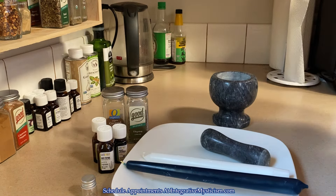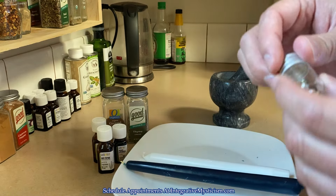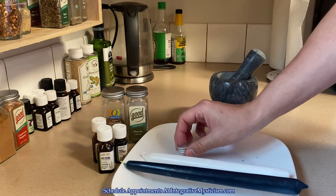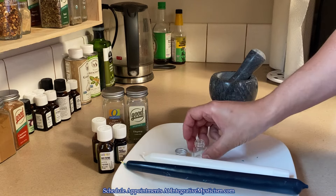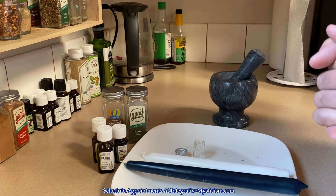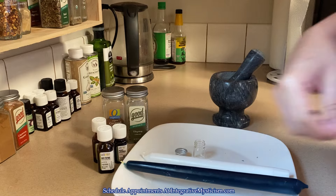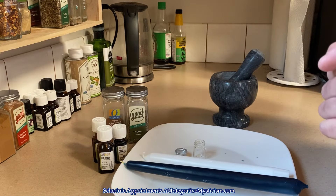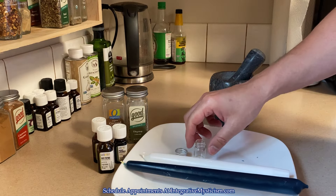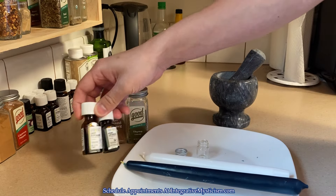First things first, I want to make my anointing oil. You don't have to copy me exactly. If you don't have a stock of essential oils — and I know they can be expensive — you can simply work with olive oil and then dust your candles with the dry ingredients. I am going to be dusting these with some dry ingredients too, so you'll see how I go about that. But I am creating an anointing oil for this.